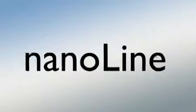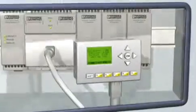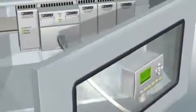NanoLine, Phoenix Contact's mini controller for basic applications. For maximum convenience, the IP67 operator panel can be removed from the basic unit and moved freely, or mounted separately on the front of the device.